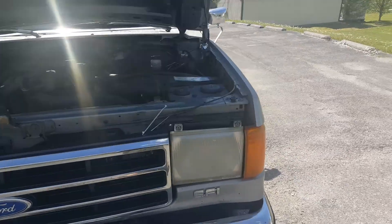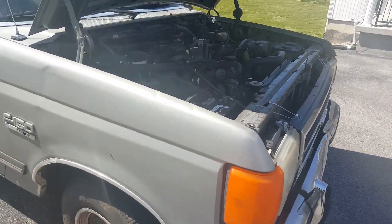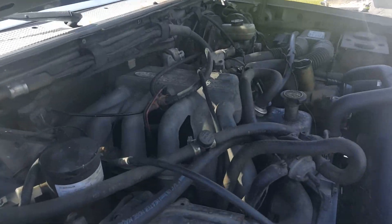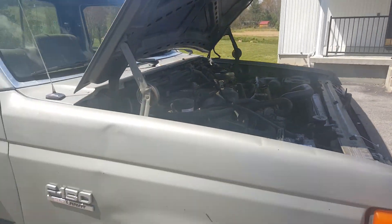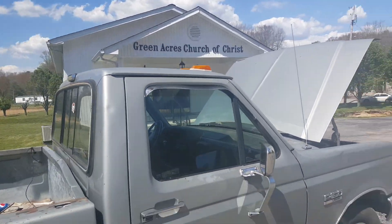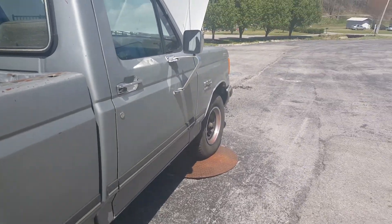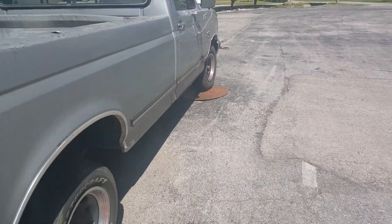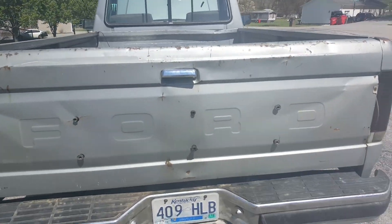This is the '89 Ford I'm selling. I just decided to take a quick video so you guys could see what you're looking at before you drive all the way out here. It's pretty straight, got the 4.9 straight six in it. There's no major rust or body damage — the worst of it is on the bed where it's pushed in a little bit, but nothing major. The tailgate's got a few dents in it.